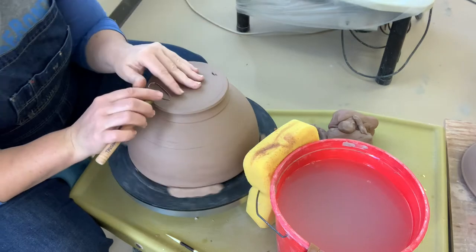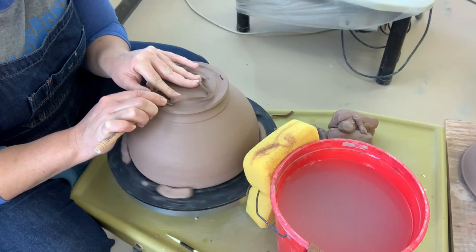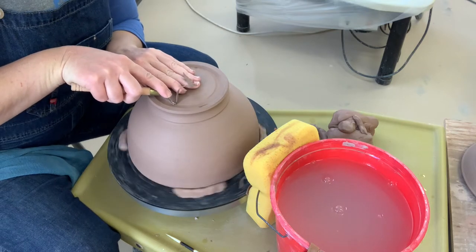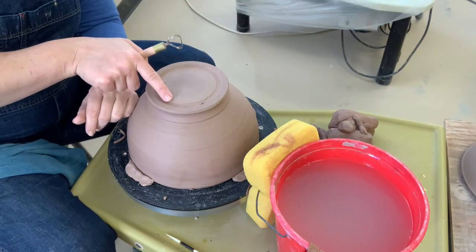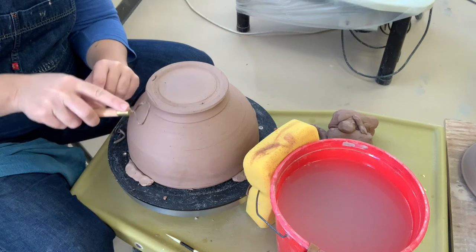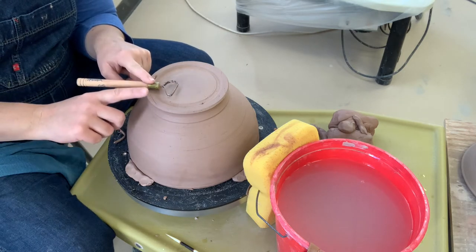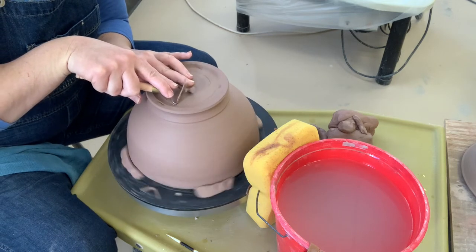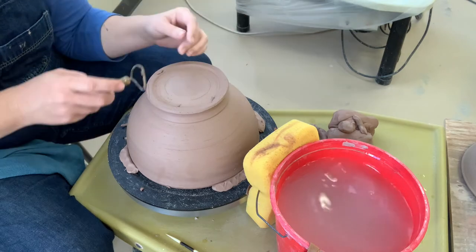Our next step is to trim out some of the bottom. I hold this tool in both hands again. I start with the small part of my loop tool because it's easier to see where the tool is in reference to the edge of the foot. I establish kind of a little valley or trench right here, and then I'm going to carve out the remainder of the inside of the foot from the center to the right, because that's the way my wheel is spinning. Try not to take the tool toward the left, because then the tool is fighting the clay. Whichever way your wheel is spinning, you're really only working on half of that circle.